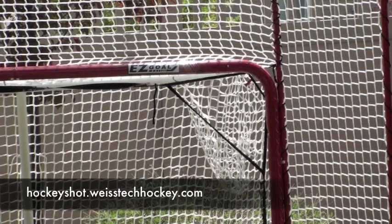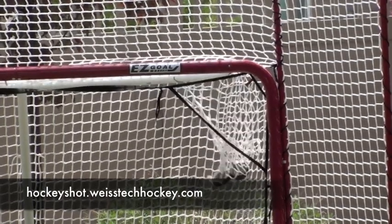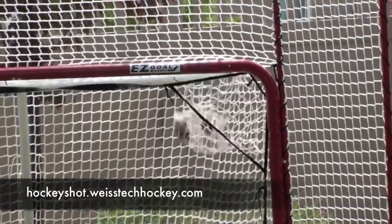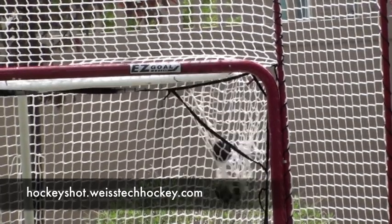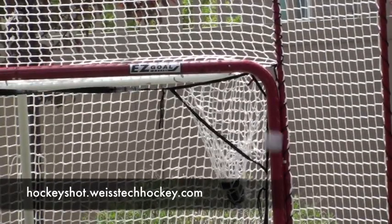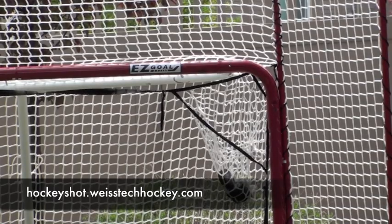In this demo I'm just going to be going top right so you can get an idea of what the targeting system looks like and how it works. See how it catches in the pocket — pretty cool. Once it starts getting a little bit full they tend to pop out a bit more, but it still tells you that you hit it. So there you have it — a really cool way of working on your shot.